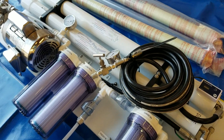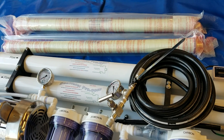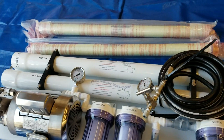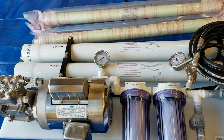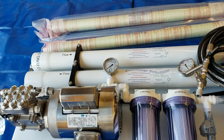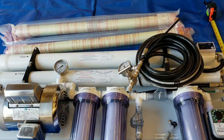This unit will produce about 35 gallons per hour, plus or minus two or three depending on temperature. It draws 12.9 amps at 110 volts and half that at 220 volts, which is about 1,500 watts.